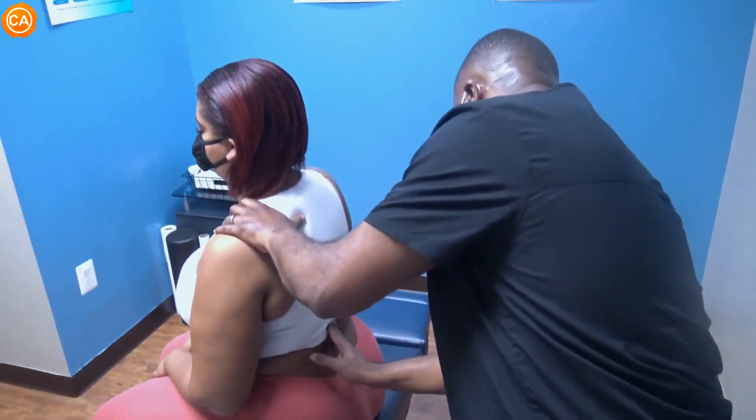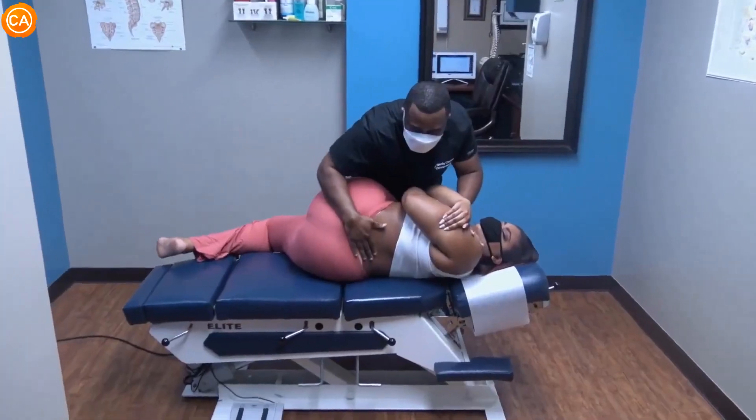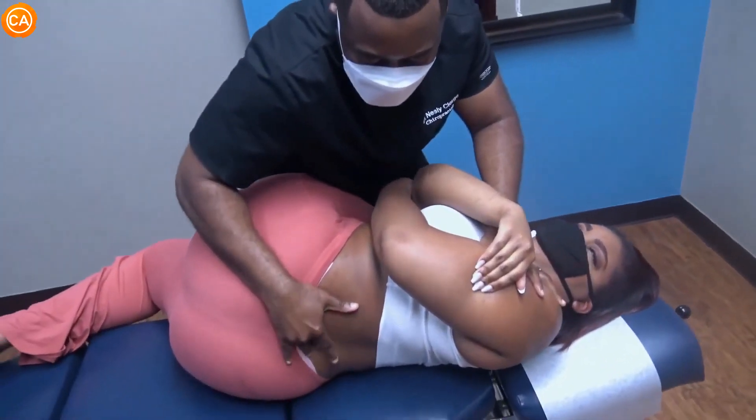So now the lower back is what we're going to do next. Relax. I can't breathe!